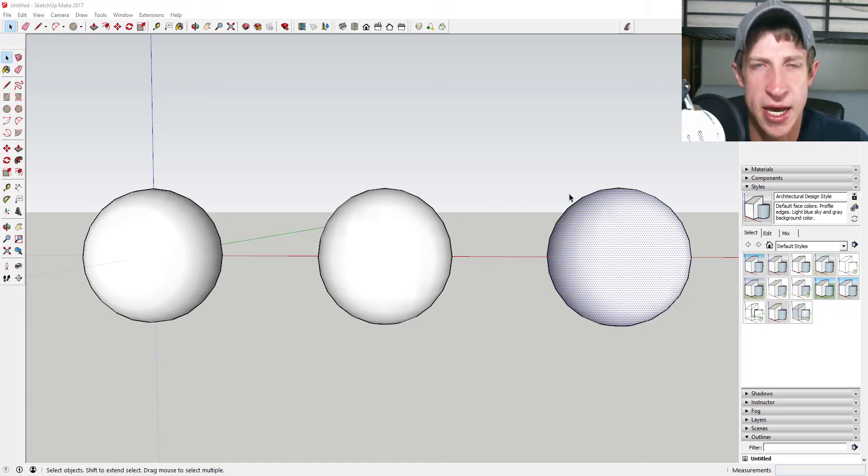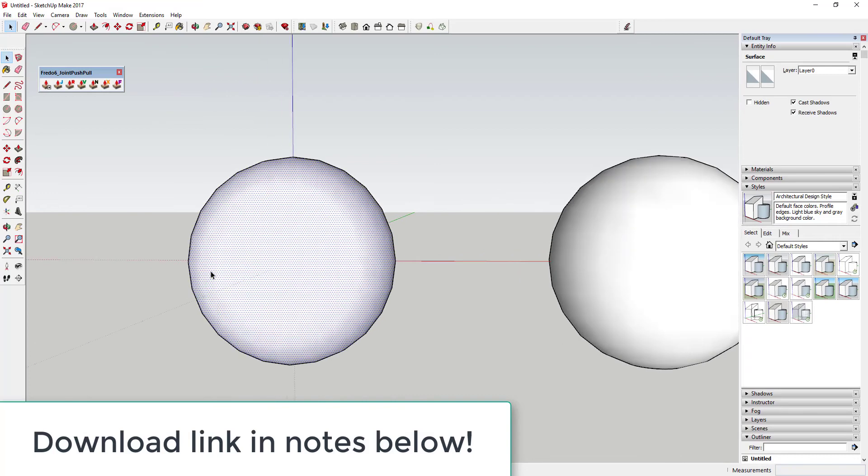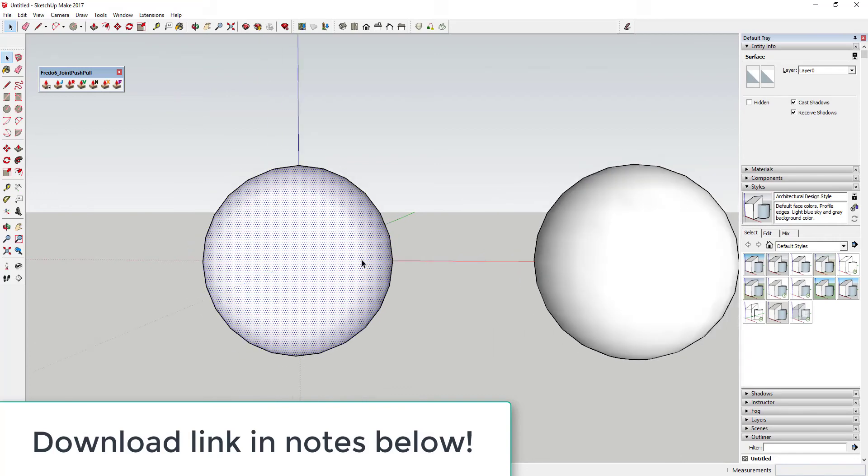As always, leave a comment below and let me know what you think about this format. The normal extension introduction video should start again next week. Joint Push-Pull is an extension you can download from the Extension Warehouse that basically allows you to push-pull multiple or curved surfaces.